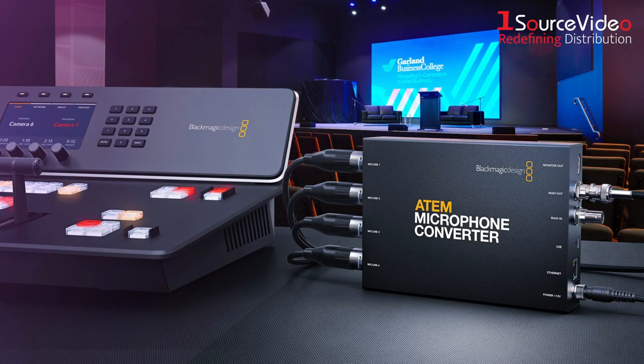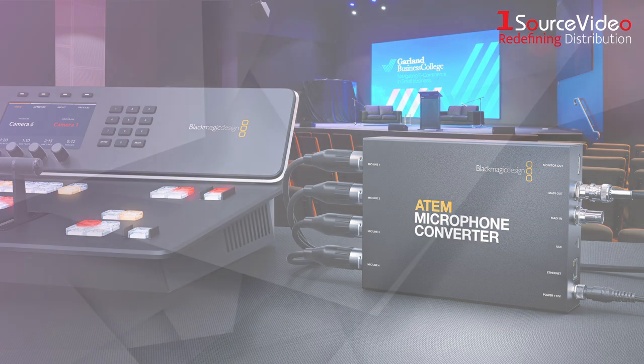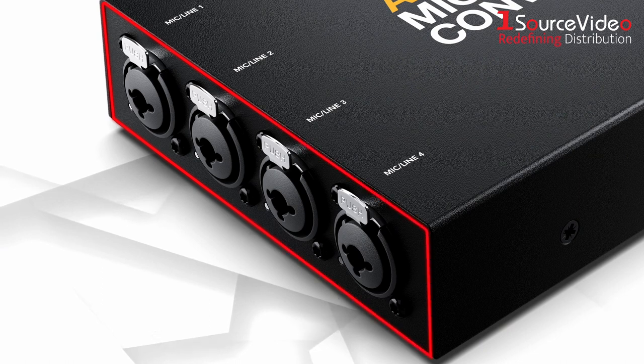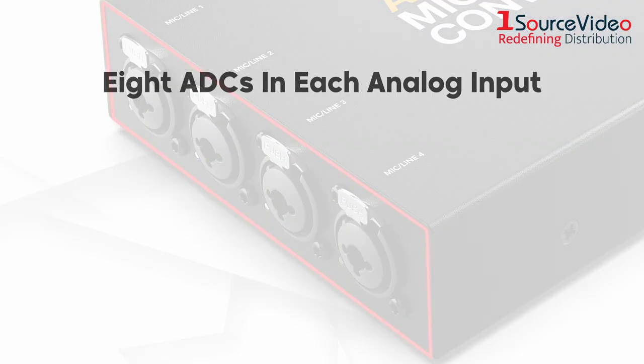Simply plug the converter into the ATEM Television Studio's MADI port and you're good to go. The design features combined XLR/TRS input sockets, allowing for both XLR or jack cables to be connected, and the converter's four analog inputs each feature eight ADCs.